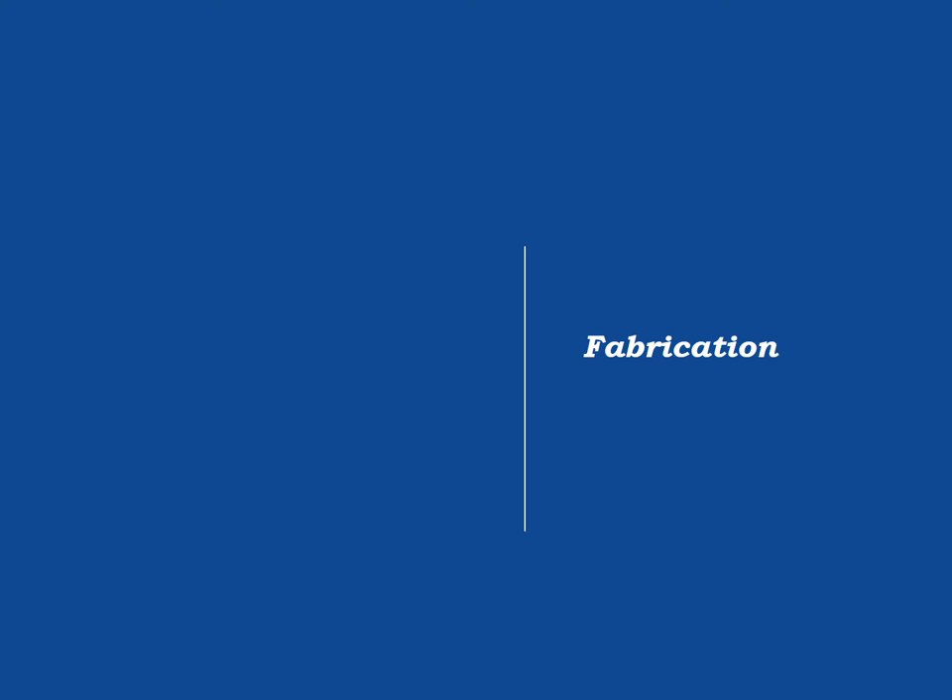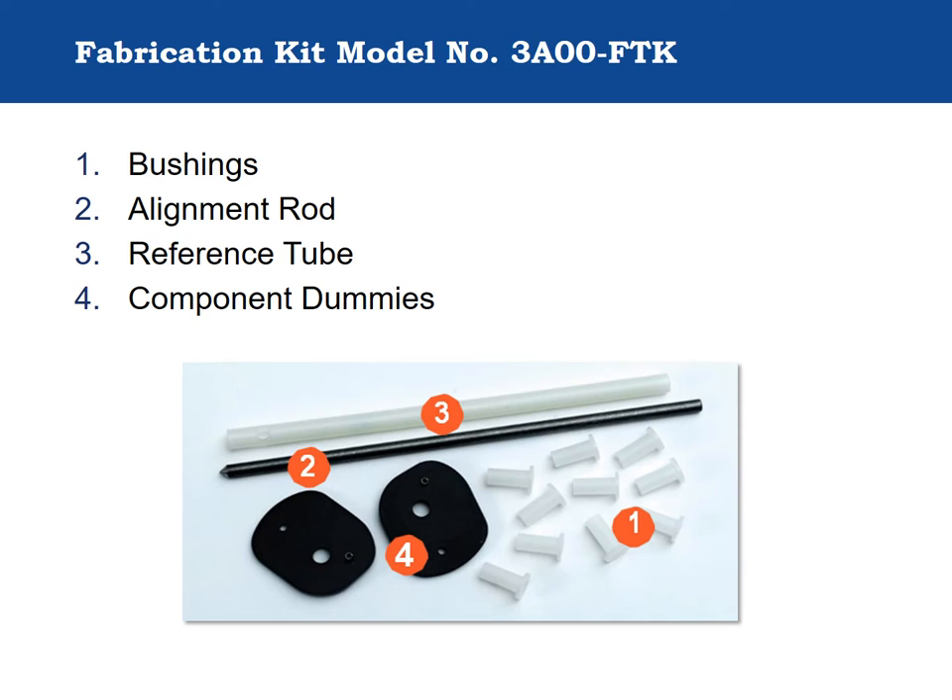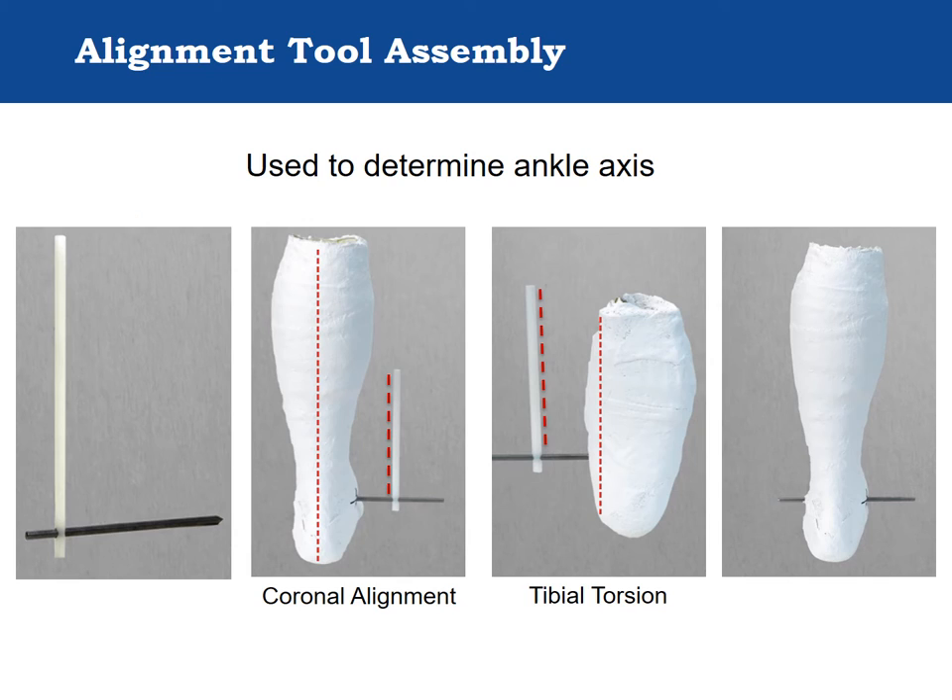Fabrication. A fabrication kit, model 3A00-FTK, is available for the Triple Action that includes component dummies and an alignment rod to help accurately locate the bars during fabrication. The alignment bushings used to hold the bar and stirrup to the fabrication dummy are disposable. A reference tube, also included in the fabrication kit, is used to provide a visual reference when aligning the ankle axis with the negative mold.